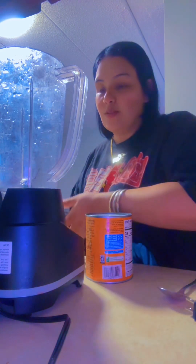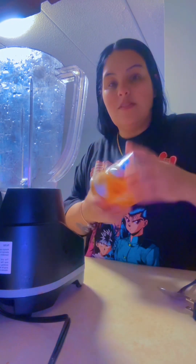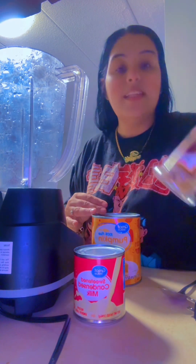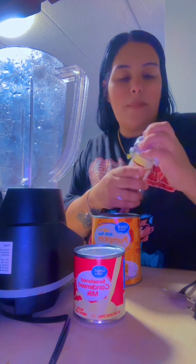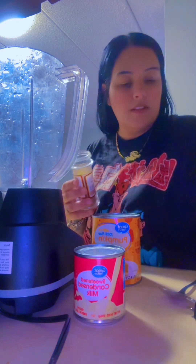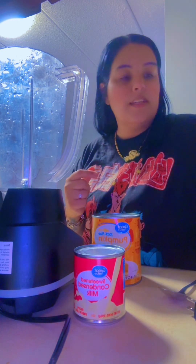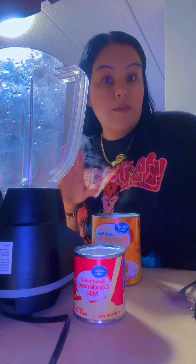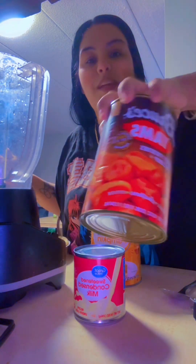I already did my crust, so we're gonna do some pumpkin pie — pie de calabaza. I'm gonna use this canned pumpkin pie mix and then I got a sweet condensed milk. I have nutmeg but it's pure so I'm gonna have to scrape it — that smells good. Then we're gonna have some cinnamon and some clavo powder, and then we're gonna go from there.